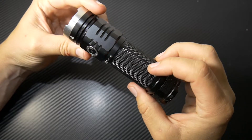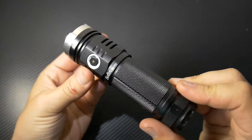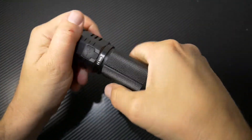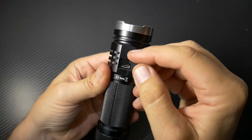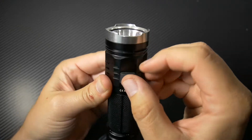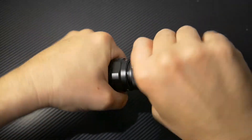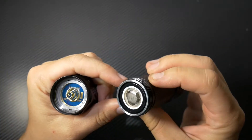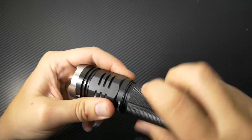This is the Sofern SP33. You have a spot for your wrist lanyard on the bottom, your power button, the orange peel reflector, and your Cree bulb. Here's your USB charging port — you just plug in your USB-C right there and it starts charging. It is a dual body, so you can unscrew it from here — there's the light head with all the technology in there, with a nice lubricated O-ring.